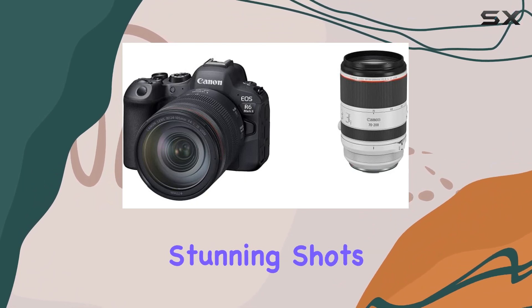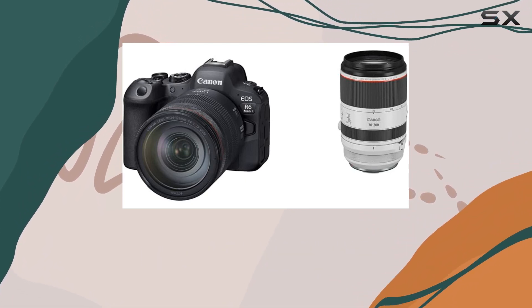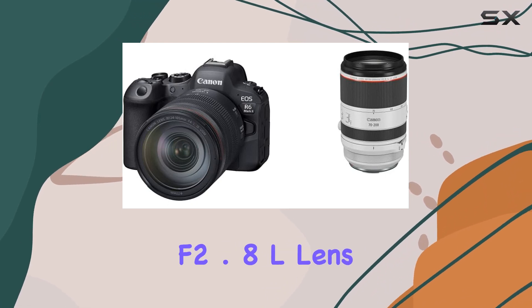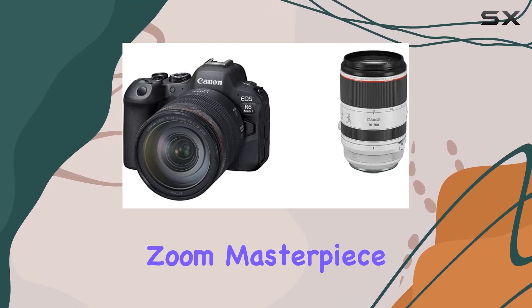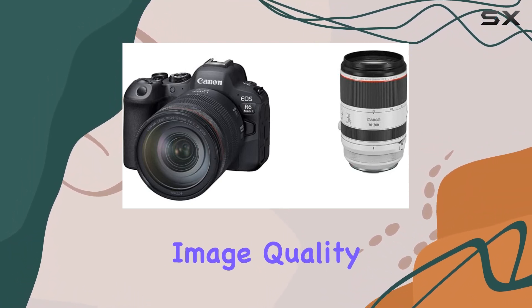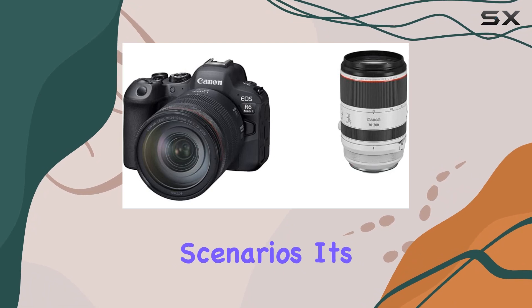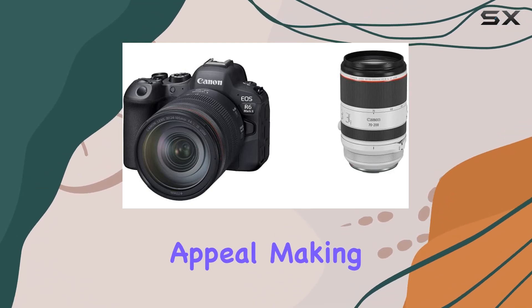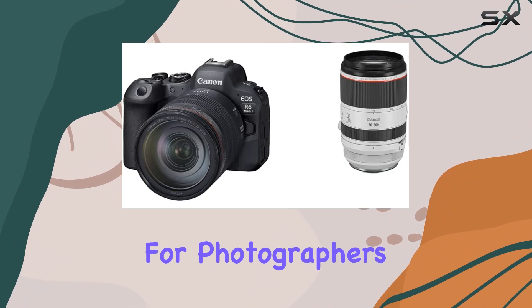expandable to a mind-boggling 204800. This means capturing stunning shots in various lighting conditions is a breeze. Let's talk about the RF 70-200mm f2.8L lens — a telephoto zoom masterpiece. With a bright f2.8 aperture, it not only ensures high image quality but also excels in low-light scenarios. Its compact and lightweight design adds to the overall appeal, making it a must-have for photographers on the go.